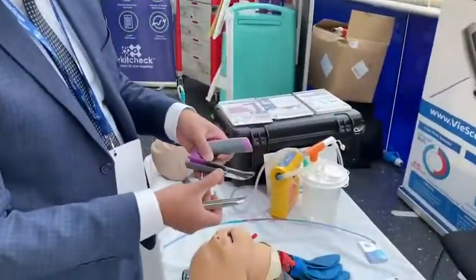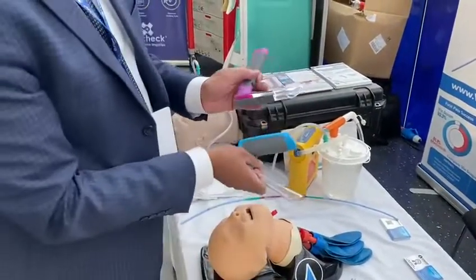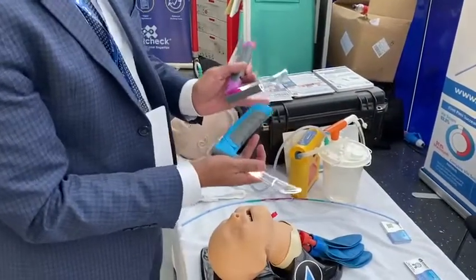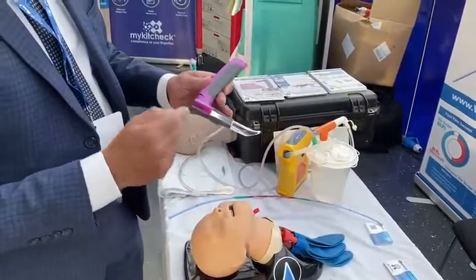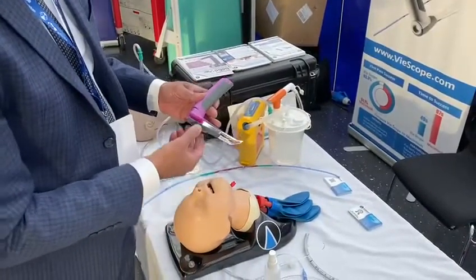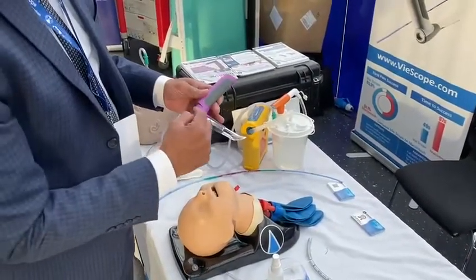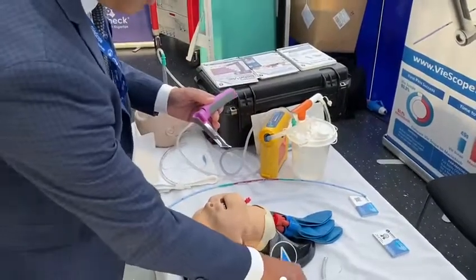We've made a disposable device with the same patented light source from the proximal to the distal end, but it's got an open channel on the right side so we can pass an endotracheal tube directly into it. Children change in size very quickly, so having an open channel to pass the tube directly is a design that we came up with.